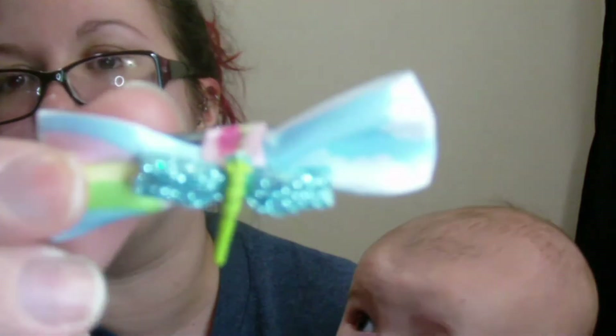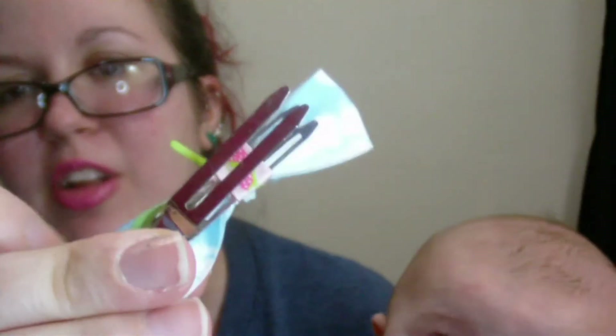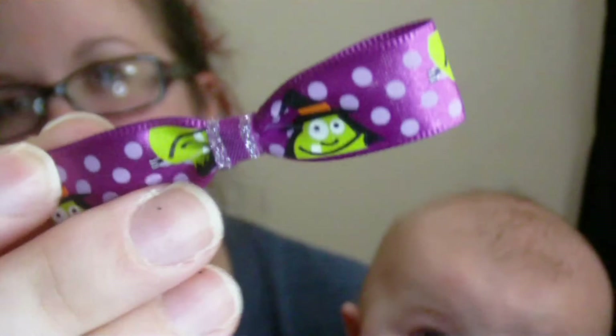I have a Sephora bag full of bows that I've made. I'm just gonna show you the types that I have. None of these have the little clips on them yet — well, some of them do. I made sets of all of these, so I don't know if I'm gonna sell them in singles or sets. This is a little rainbow and cloud ribbon with a glittery dragonfly. This one doesn't have the back on it yet, but it's like a witch and Frankenstein with Halloween ribbon and a glittery purple middle.